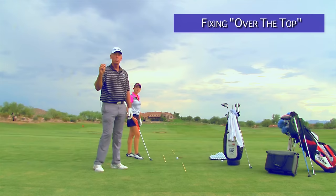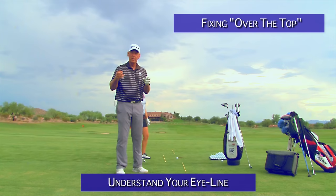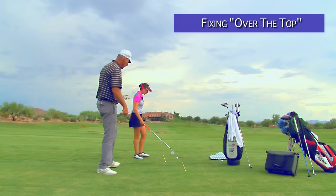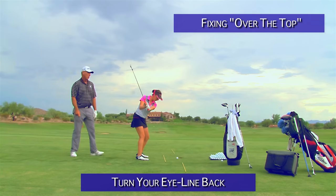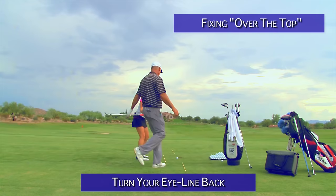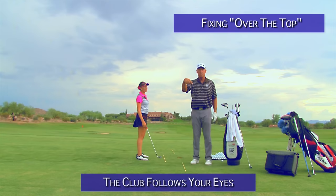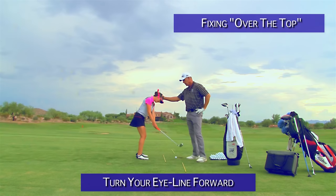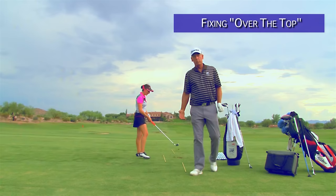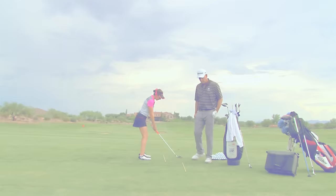Now I'm going to give you one other thing that's really big, and most people who come over the top do this — most teachers don't even look at it. It's your eye line. Your brain is a computer; it's trying to make the club swing parallel to where your eyes are. So if she sets up here and I take her eyes and turn them this way, it's almost impossible for her to come over the top. If I turn her eyes like this — go ahead and make a nice easy little swing — she's coming from the inside, there's not a chance she's going to come over the top. Now if I take her eyes and turn them the other way, she can't swing from the inside. So one of the easiest ways to fix the path of over the top is just turn your eyes a little out to the right and make swings — your body will tend to follow your eye line.